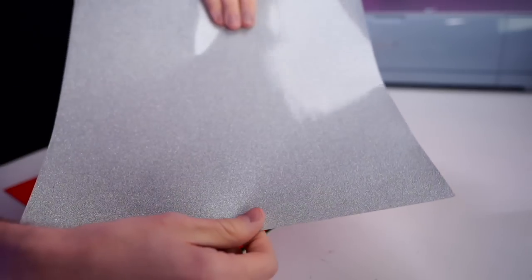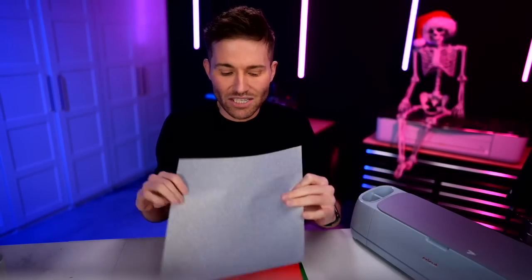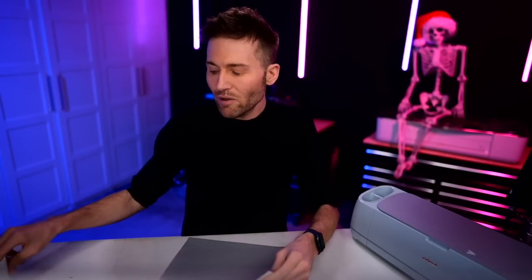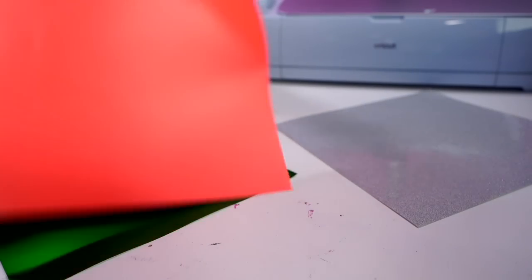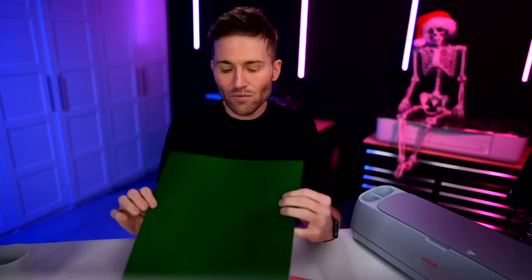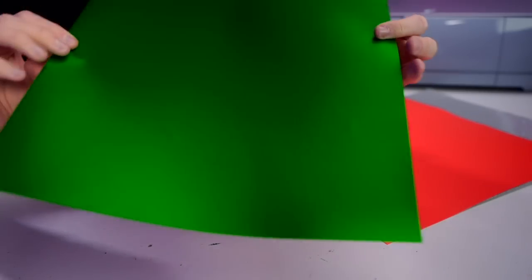We are using this StyleTech transparent glitter. For those who got the box, cameras do not do this justice — it's gorgeous, it's beautiful, it's semi-transparent, but whenever you put it on a white surface it's really going to pop. We are also going to be using the red Starcraft HD, which is my all-time favorite vinyl, and here is the StyleTech luster — how stunning is this?